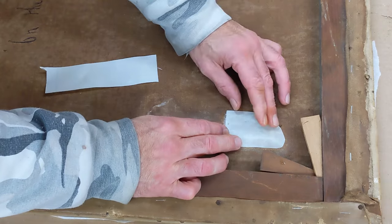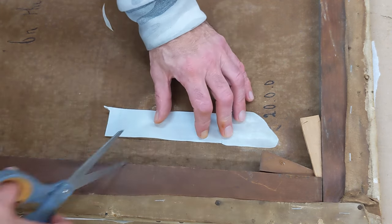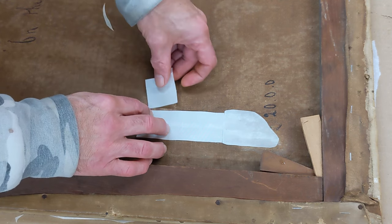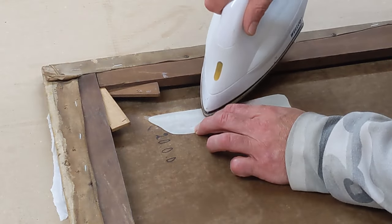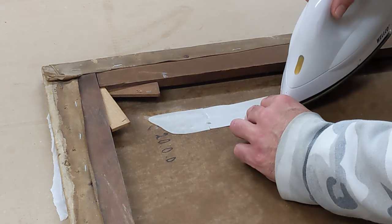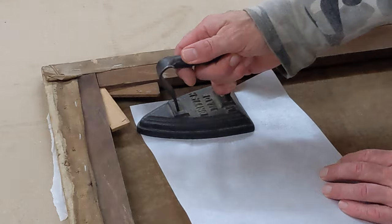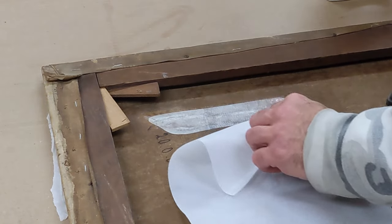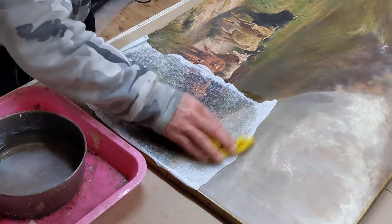Now for the patch: I'm using essentially fiberglass — a glass cloth material, glass fiber fabric — with a special adhesive called BEVA (B-E-V-A) embedded into it. This is a heat-activated adhesive, so I can iron it on. I'm cutting it to shape, getting a bridge across the damage but not too much, and softening the edges because a patch can show from the front by pulling the canvas. You want to soften the patch edges as much as possible to reduce that effect. I'm ironing it on with the right amount of heat, then immediately coming in with a cold iron to set the adhesive, using minimal pressure.